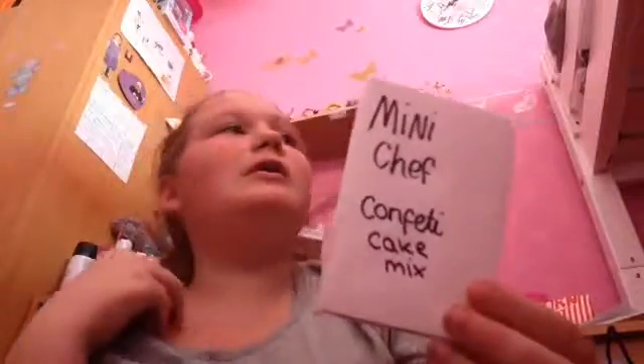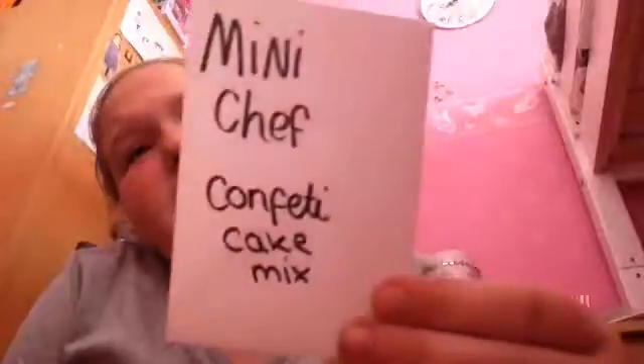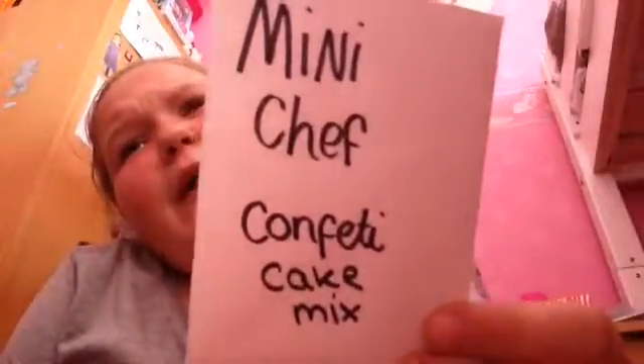Hi everyone, today I'm doing a homemade review. Sorry if I sound funny — the fan's going and my voice changes a bit, sounds a bit robotic. But yeah, I'm gonna do a homemade review. I made this the other day, quite a while ago — I made it with my friend Lucy when we had a sleepover, about three or four days ago.